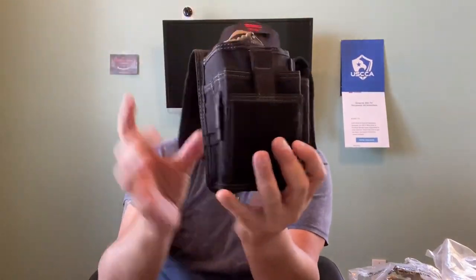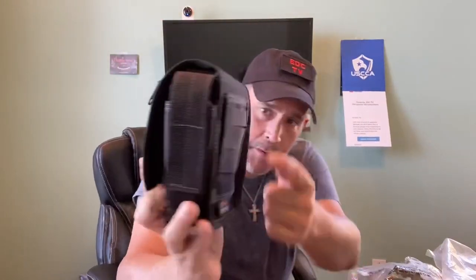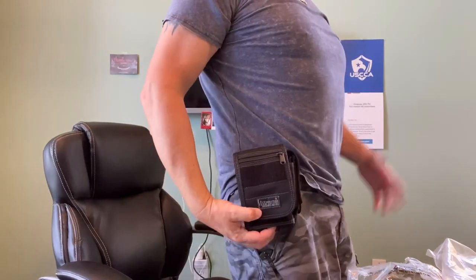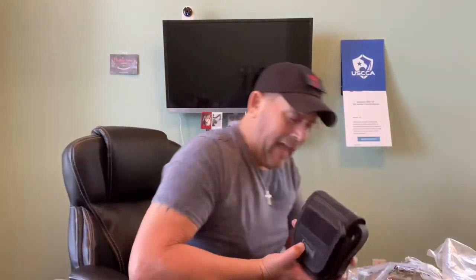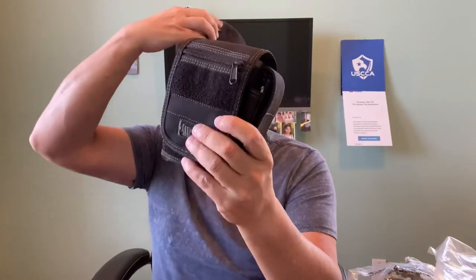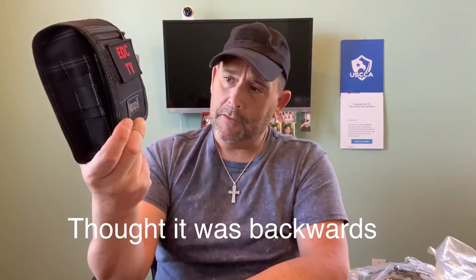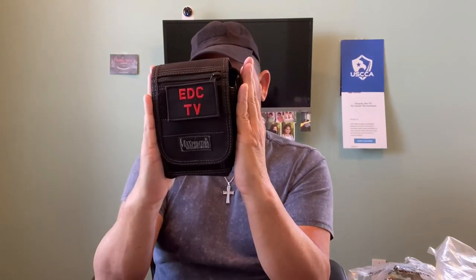It also has MOLLE webbing here. This flips closed and has a little zipper pocket — not big at all, maybe three by two — right here in the front. I would put my metal clip on the back and this would sit here. It is a little bit big, but I see myself using this if I'm going fishing with my brother on his boat in New York, so I have everything with me, it's not all over my pockets. It also has a little loop field — I could put my EDC TV patch on there. The whole thing probably measures about six by eight or six by seven.